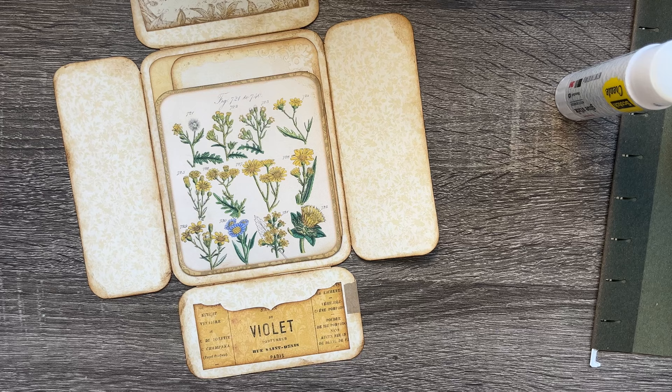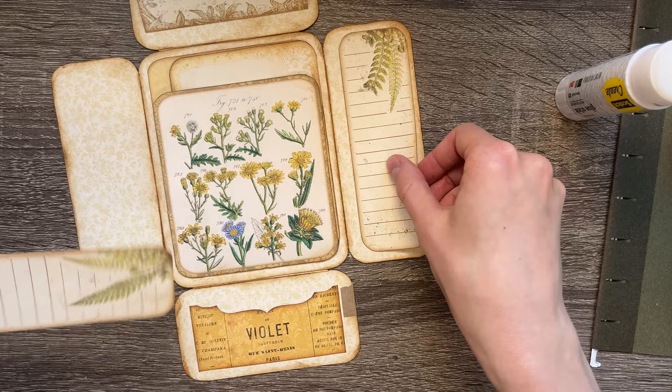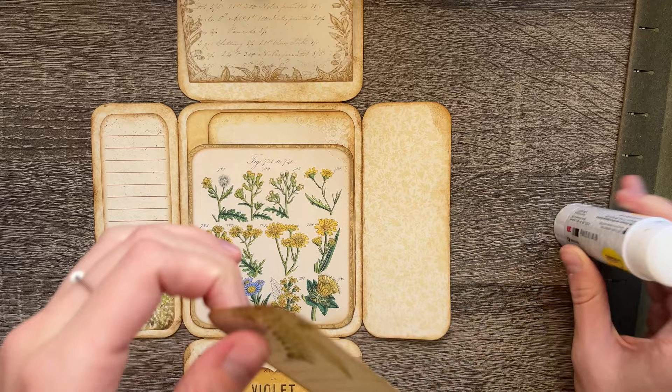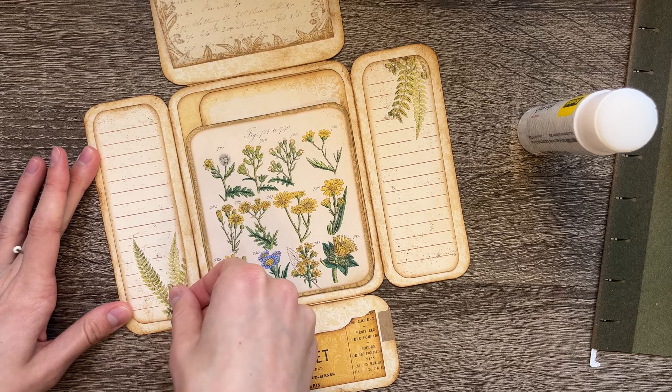Next, grab these two pieces and glue them like this — just some journaling space. I always try to make sure to include lots of things you guys can personalize in the kits. I don't want it to be absolutely crowded with vintage digitals and things like that.